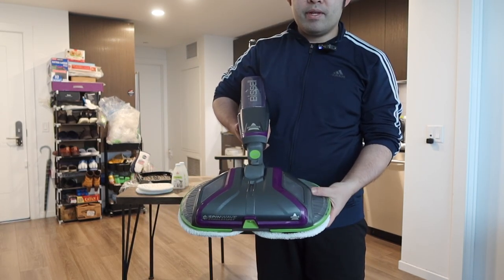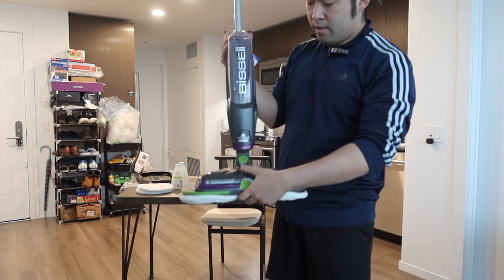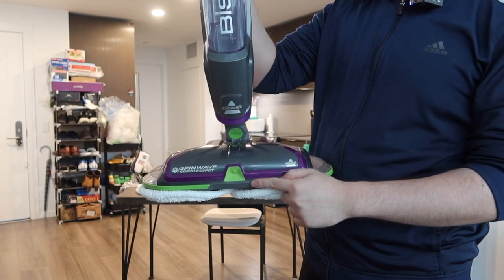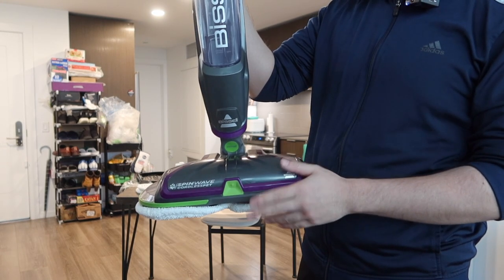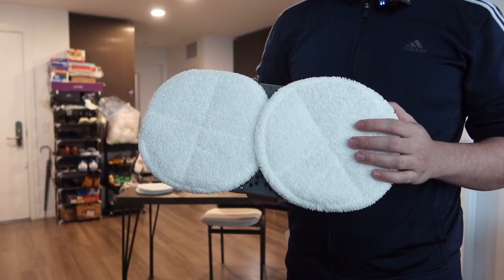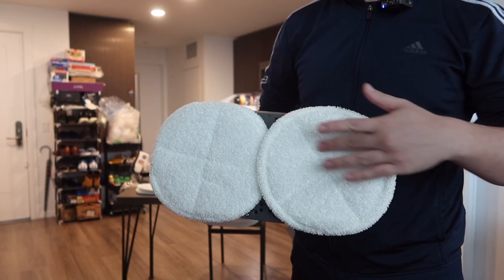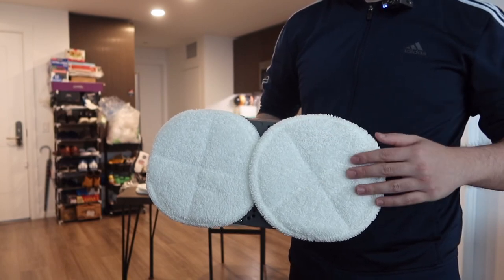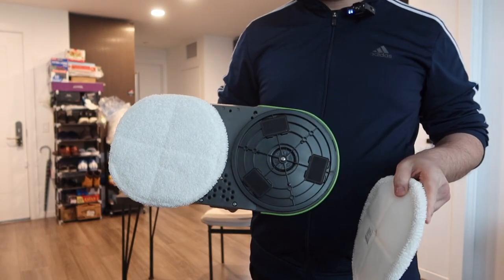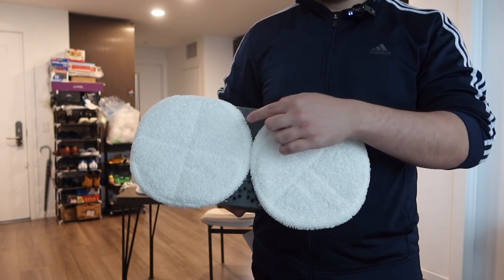Once you guys add the formula inside, you stick the tank back in. At the bottom, we have the spin wave option. The design allows you guys to move it up and down and left and right. And if you push it up all the way, it does stand up by itself, which is pretty cool. In the front, we have the spray hole so it sprays out the water and formula. This side has the brand logo. And the bottom pad for this one is slightly different than the other — this one is just a regular pad, whereas the other has a sponge option for a better cleaning effect. The pads are easy to remove and reattach.